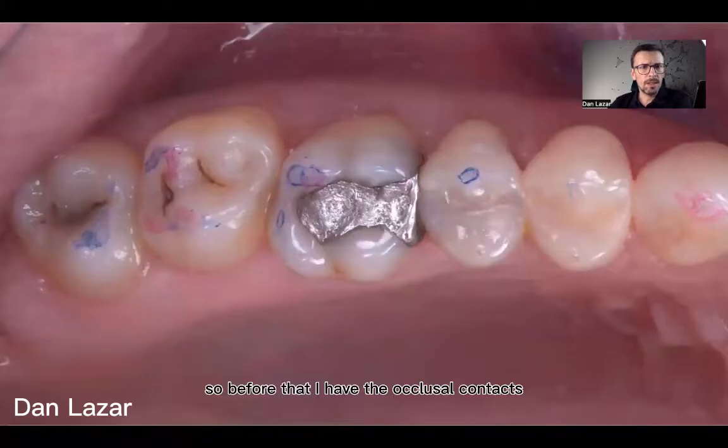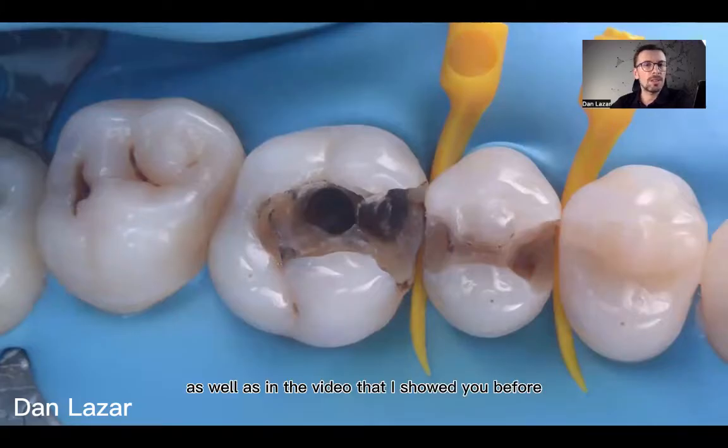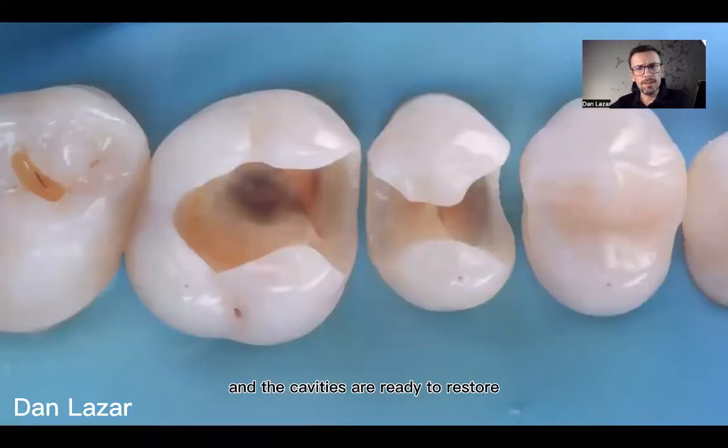Before that, I record the occlusal contacts — static and dynamic — to see where the contacts are. I remove the old restorations and protect, as shown in the previous video, with wedges and rubber dam, because I prefer to use the rubber dam before I remove the old restorations or prepare the cavities. The cavities are then ready to restore.